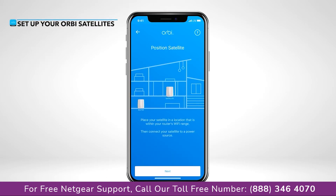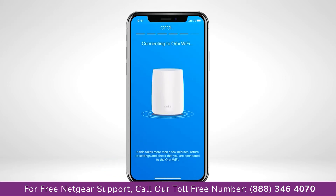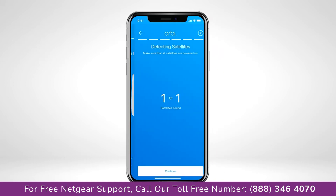Next, you'll want to place and plug in your Orbi satellites throughout your home, allowing a few minutes for them to fully boot up. If you were not able to scan the QR code previously, once connected to the network, the Orbi app will search for your satellites. If your satellites were not detected, we recommend moving them slightly closer and trying again.